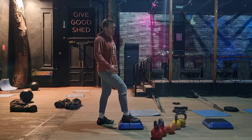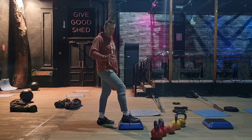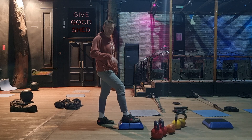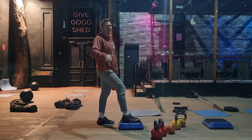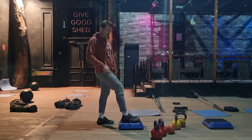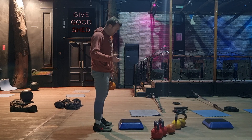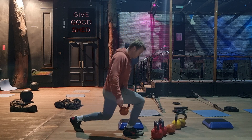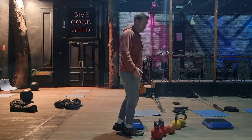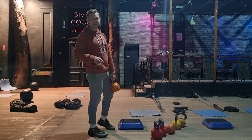If you've got a wee issue with knees and deep-range movements aggravate the knee area, you don't need to do it. If it hurts, just reduce the range. Don't feel you need to do everything as prescribed in the class if you know something is going to cause an issue — let us know or just reduce the range.